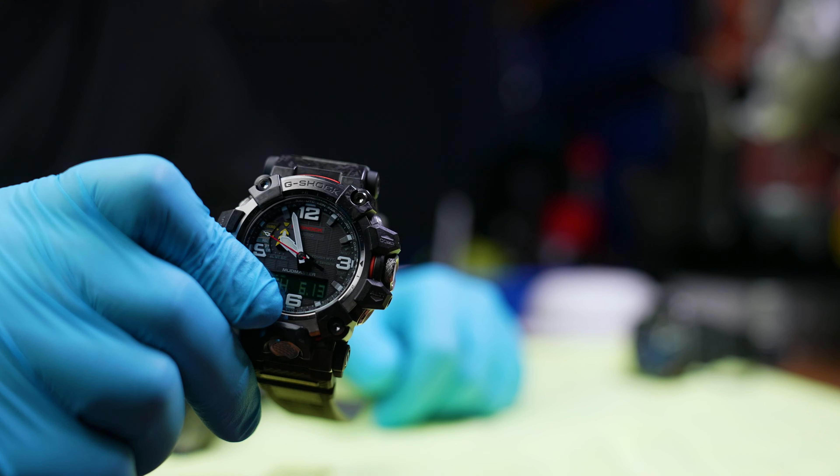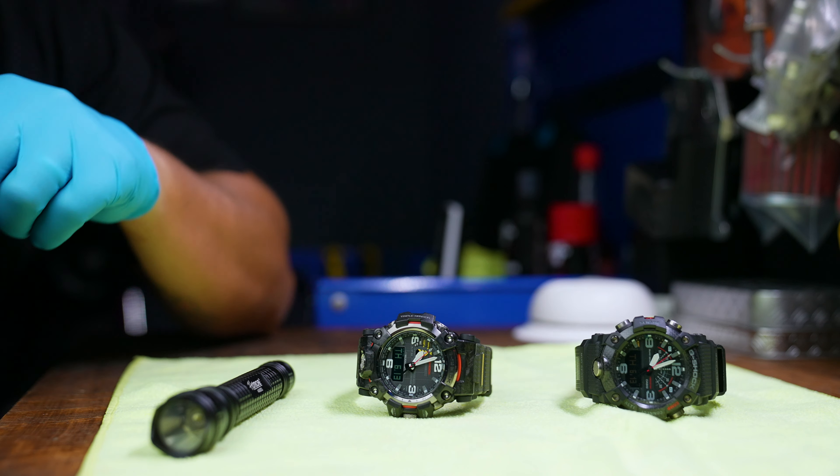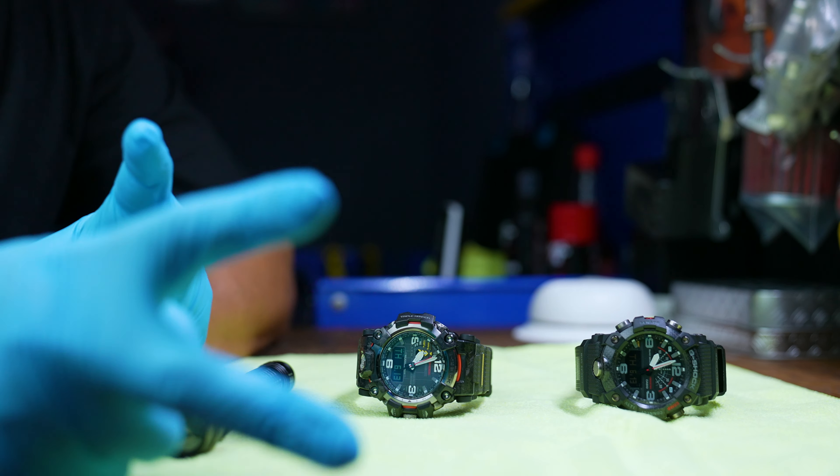All right guys, that is it. I'm very happy with the newest G-Shock acquisition. That'll be all for today and I'll see you guys in the next video — peace out.